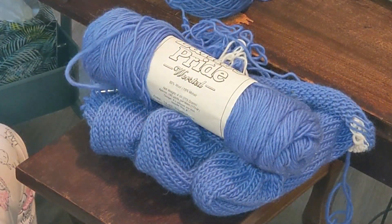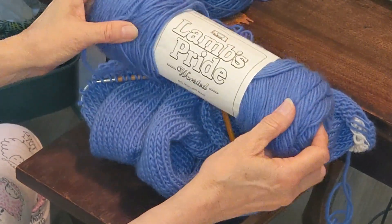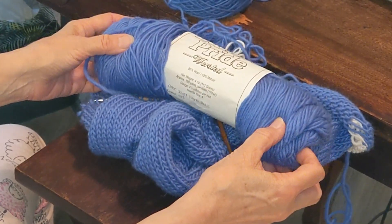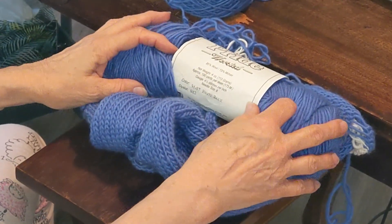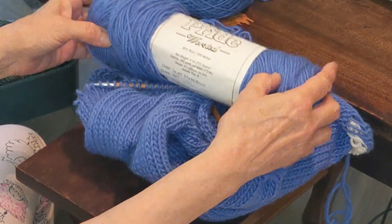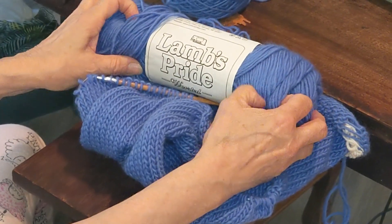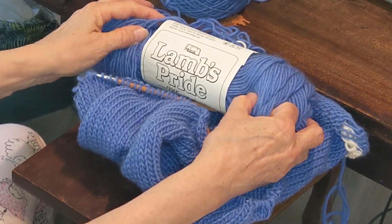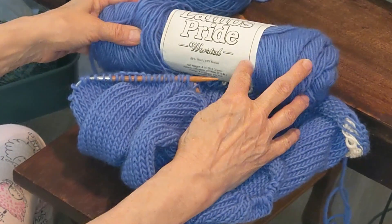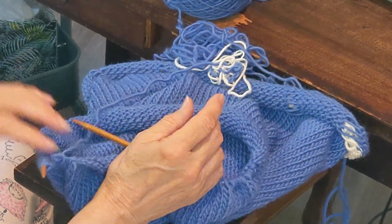I should have mentioned the yarn. It is Brown Sheep wool, Lamb's Pride — 85% wool and 15% mohair. This is the color bright blue. I'm positive I purchased this from a third party, not directly from Brown Sheep, and this is a very old label. Got it on the internet.